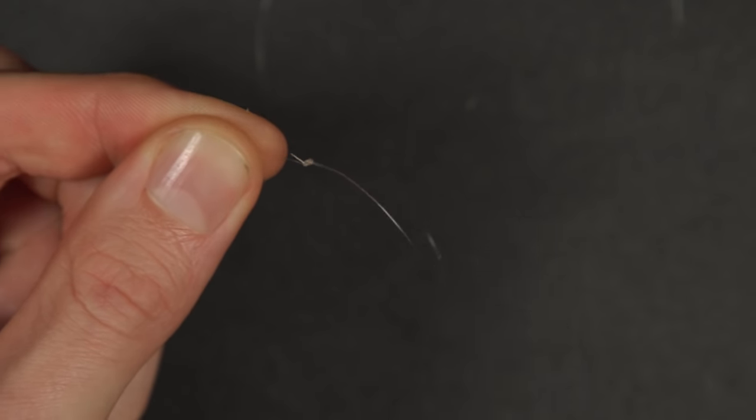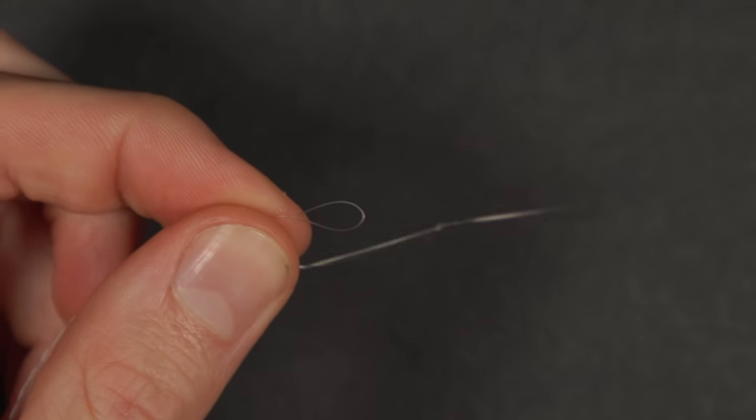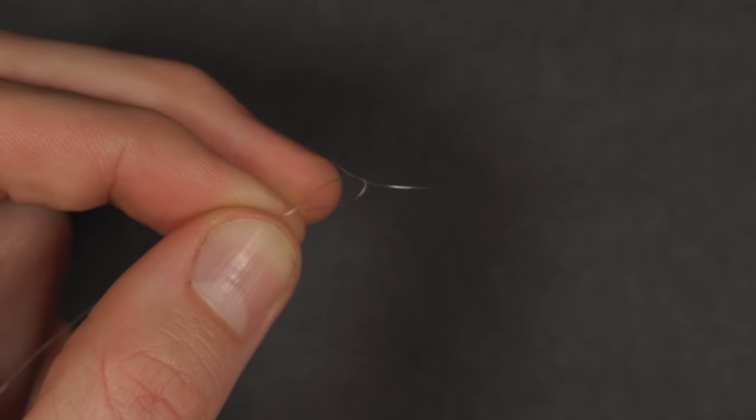If tying certain knots is a little bit difficult for you and you'd like to see it in more detail, definitely check out the playlist on our channel called 'How to Tie Fishing Knots' — we use bright yellow braid and do it nice and slowly so it's easy to follow. To finish off your feeder rig, just loop your hook link onto the anti-tangle boom like this. And there you have it, the rig's complete.